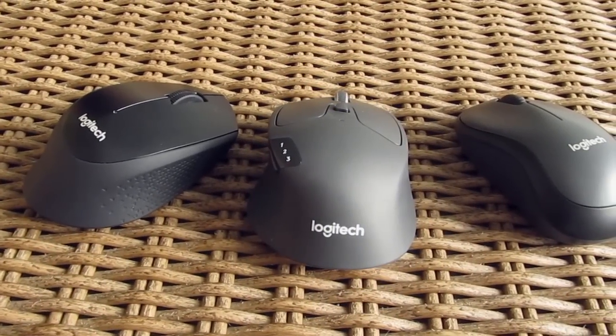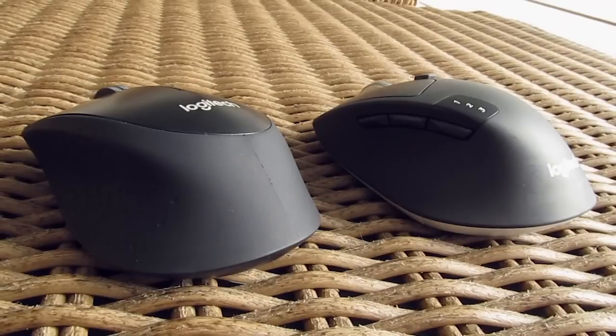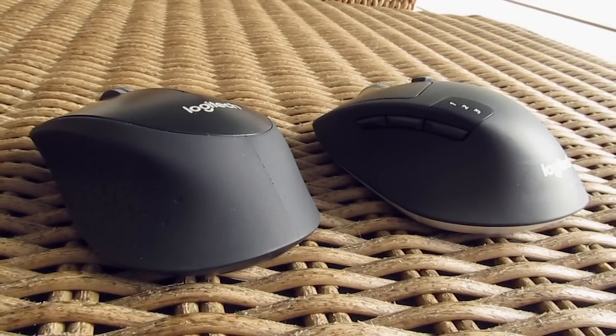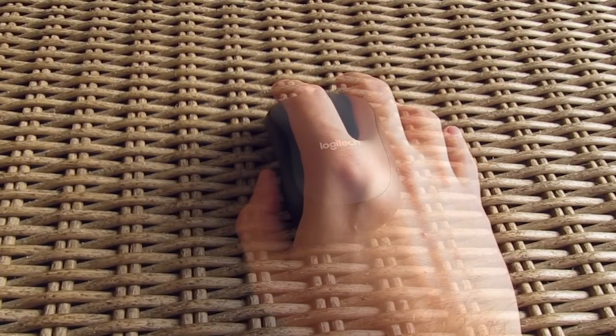As far as you can tell, these are more or less intended for notebook use, hence the smaller form factor. They are definitely smaller in size than your regular desktop-like mice, especially the M220, which is really tiny.